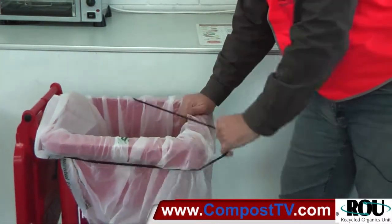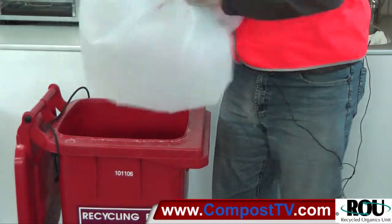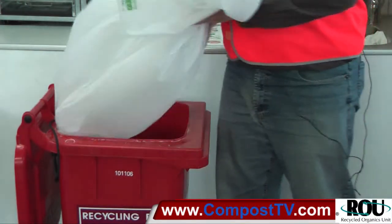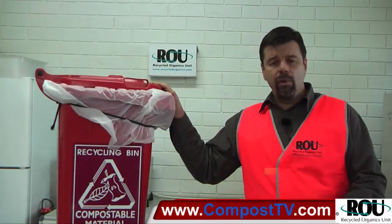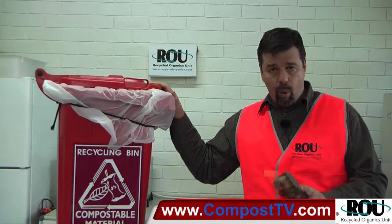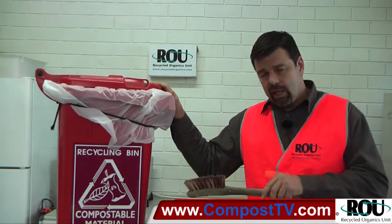When it's time to take the bin liner out, exactly the reverse: flip the shock cord out of the way, pull out the liner, take that away, replace it with a fresh one. So we can use the compostable bin liners in situations where bin hygiene is important and where it costs us time and money to keep the bins clean.